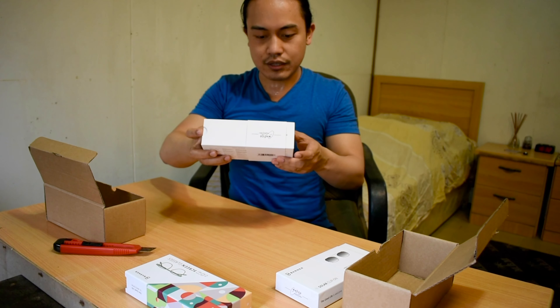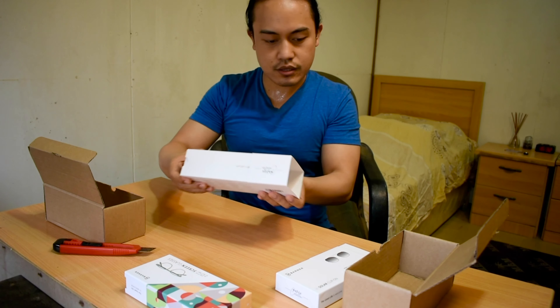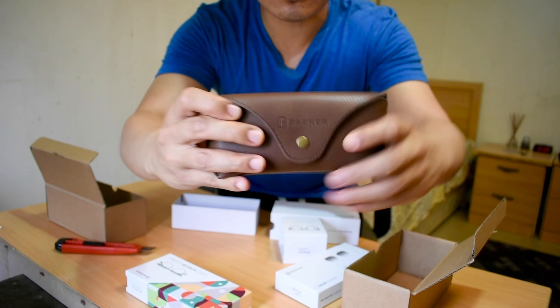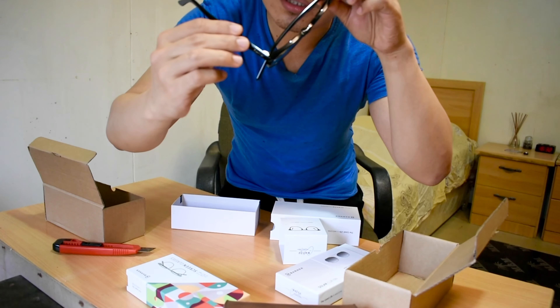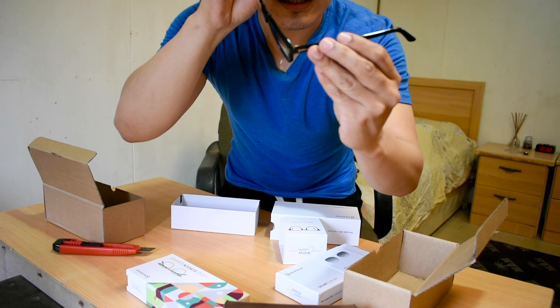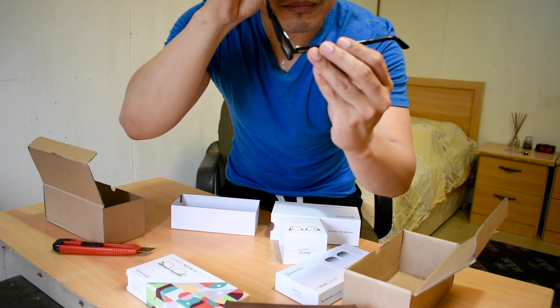Now let's open the other one. This is also a Barner. Oh, the brown packaging — it's leather, so good! And inside — it's the black one. This is the Crowsberg, guys — the Crowsberg! It's the black one. It's nice — it's handmade, designed by Barcelona and handmade in Italy.